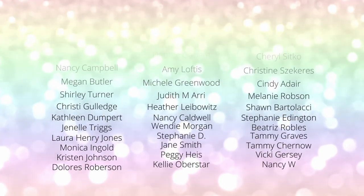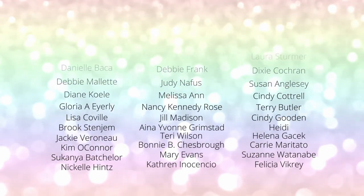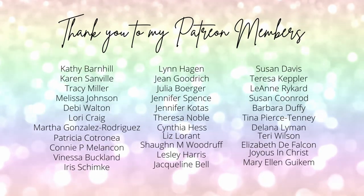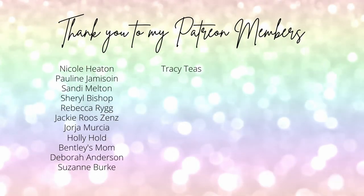Thank you so much for joining me for this A Year of Christmas mass produced Christmas cards video. The supplies I used to create my cards are listed and linked below the video here on YouTube. I want to give a huge shout out and thank you to my Patreon members. If you would like to become a member of Patreon, please click the link in the description. Thank you so much for joining me and we'll see you next time.